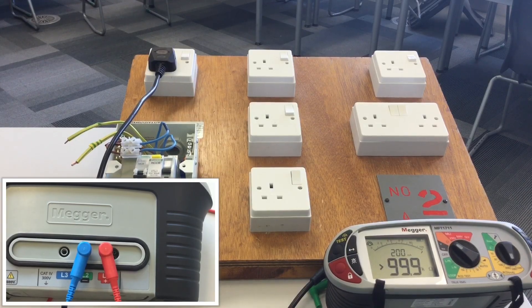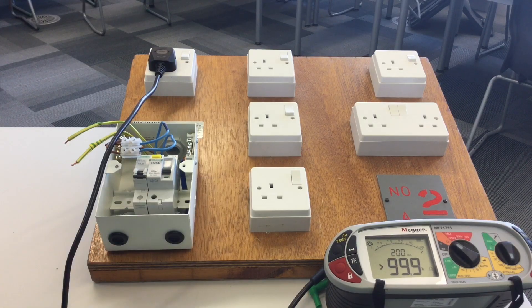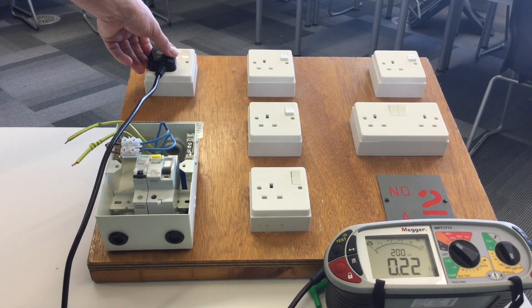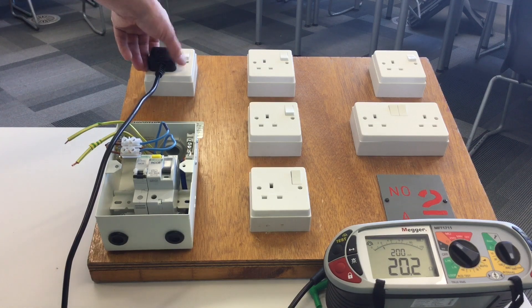I'm now going to go around to every socket outlet on this ring final circuit, hoping to achieve a reading close to the calculated 0.215. At each socket outlet I'll operate the switch, which will partly prove polarity and partly prove it's wired as a ring final circuit. The first socket outlet reads 0.22 and the switch operates.